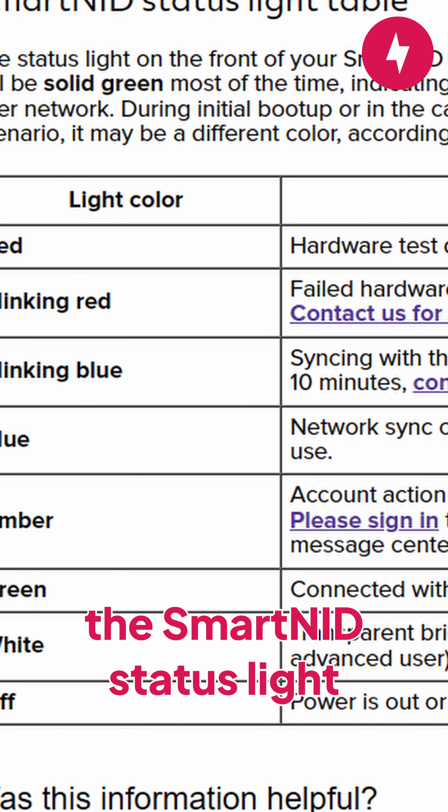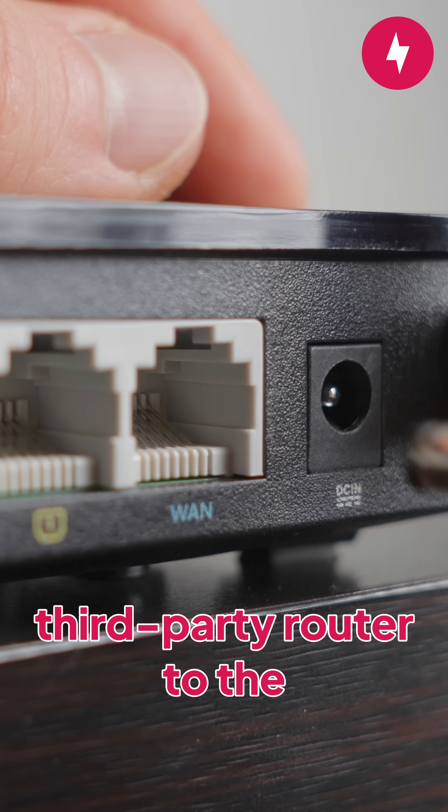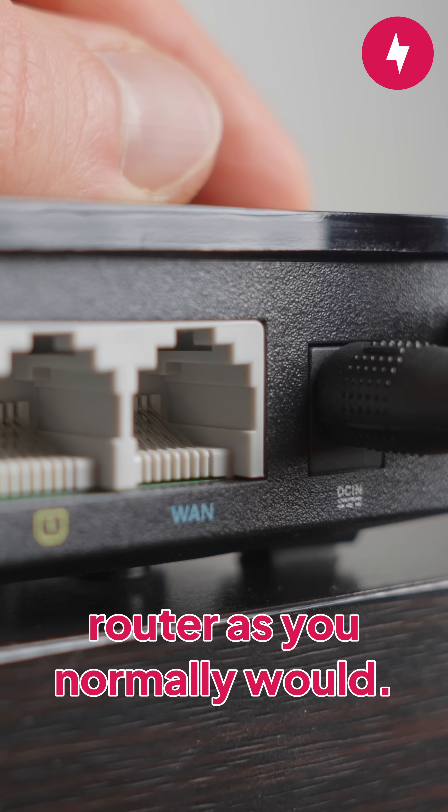Once you're done, look for the Smart NID status light, and if it's white, that means you've done it. Now you can connect your third-party router to the Ethernet wall jack and set up your router as you normally would.